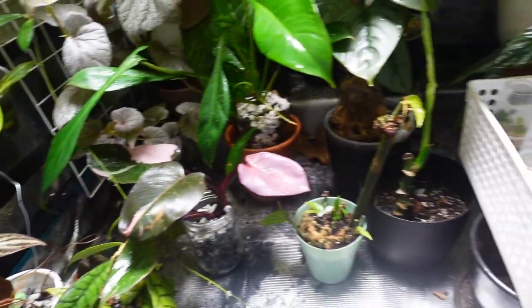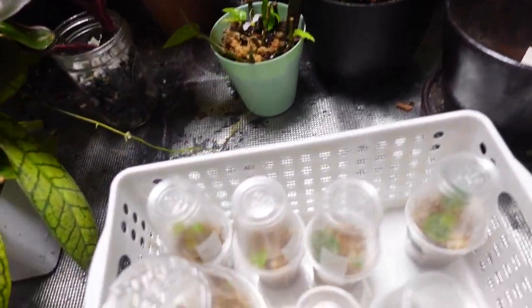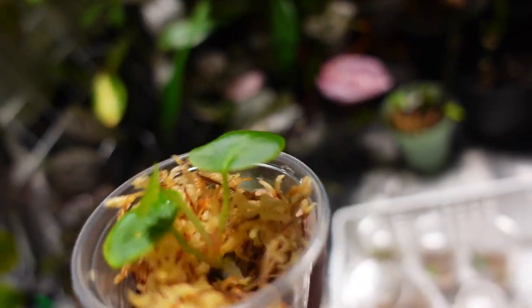I have some anthurium seedlings growing in here - oh, is that a new leaf? Super cute!